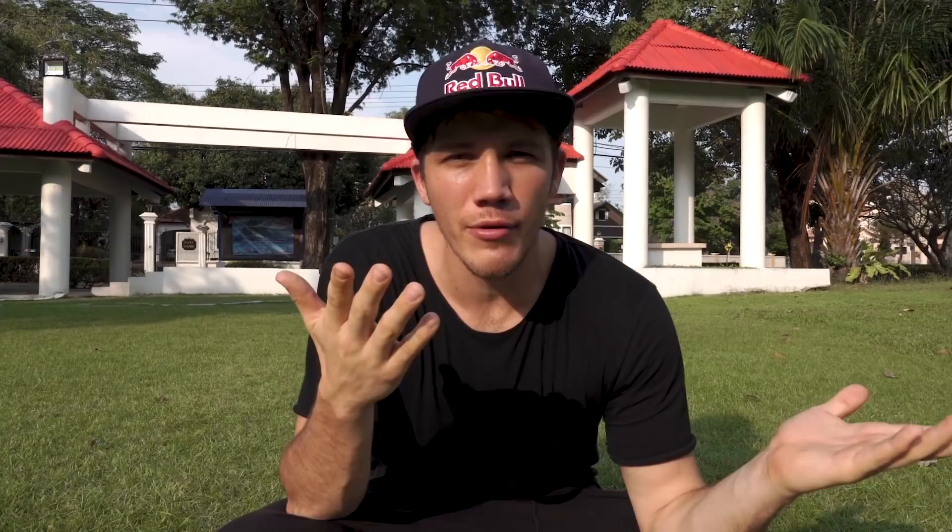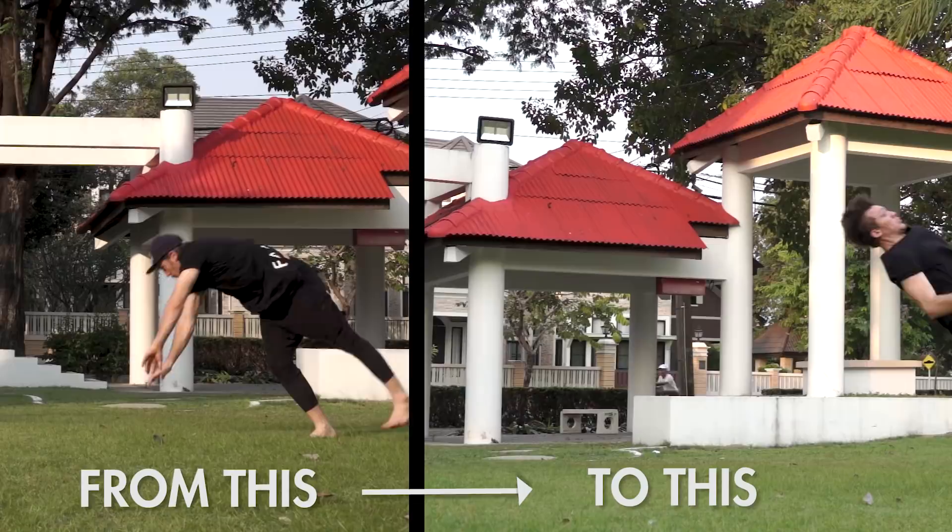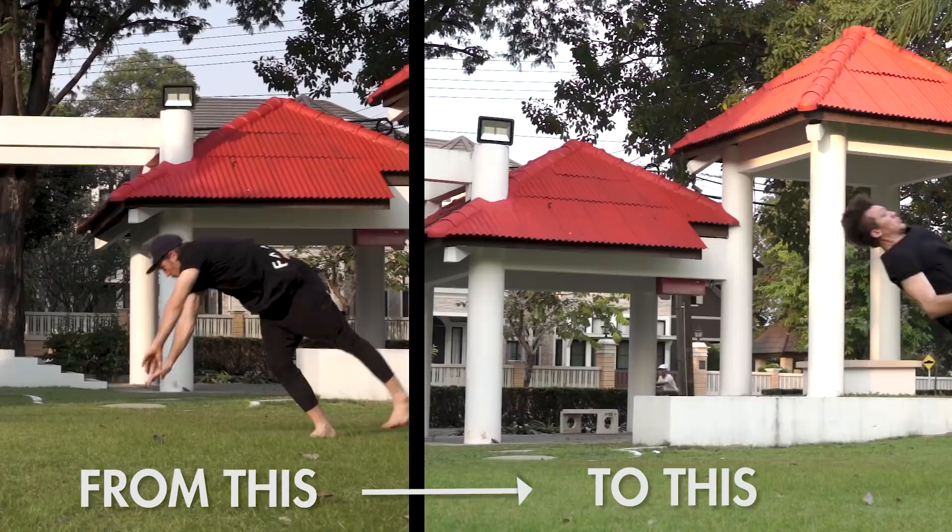We made it to the final step — we're now going to actually do Websters. If you followed all the way through the video, what I said at the beginning will make a lot more sense. All the different steps taught us how to kick, how to swing our arms, to get comfortable going overhead, turning our hips, and walking in a step-out. All these elements will have prepared you to actually attempt the Webster. If you can do all the previous steps, you should feel a lot more comfortable going in — a lot less to worry about, and you can focus on just a few things that are new.